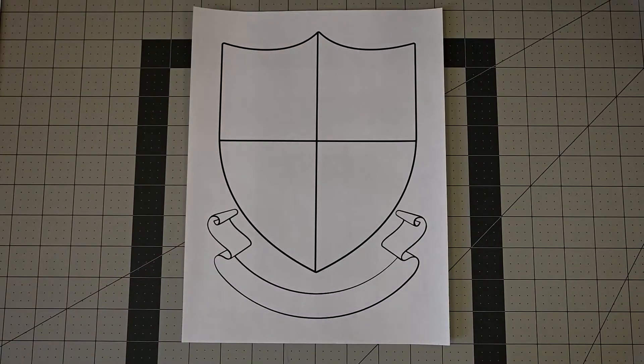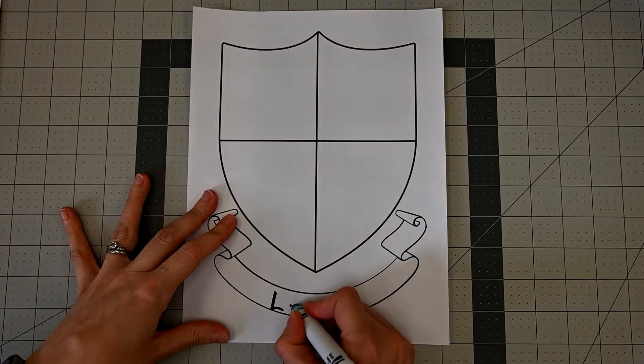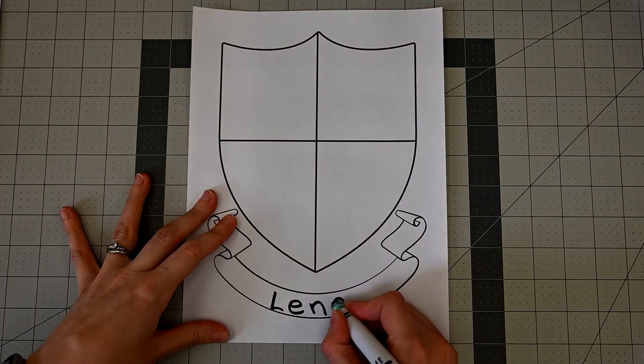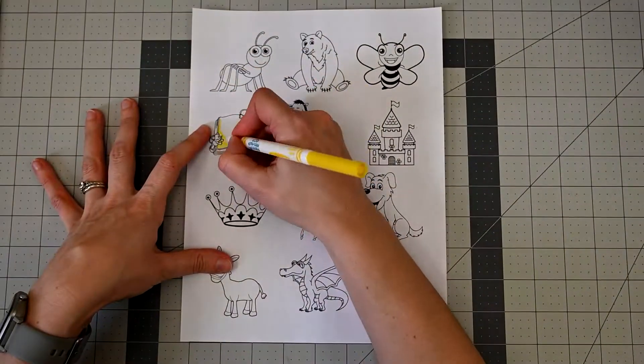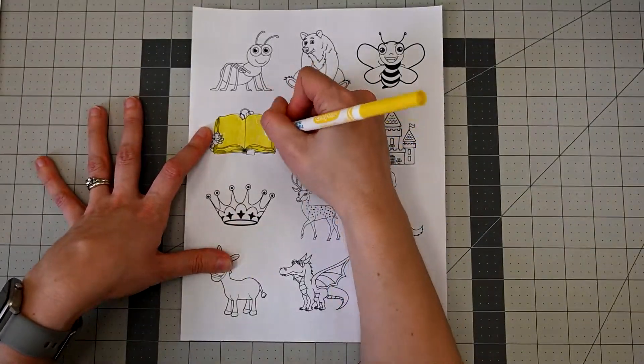The next step is to write your name in the ribbon under the shield. Then color, cut out, and glue the pictures you've chosen for your shield.